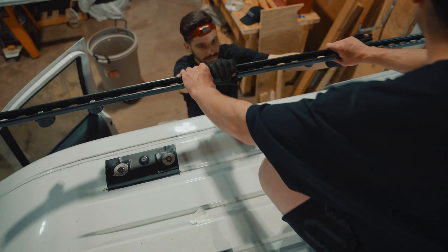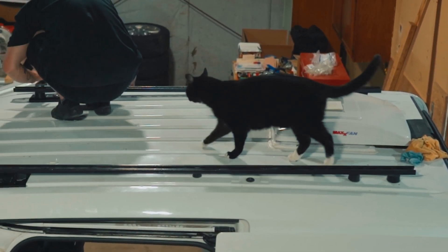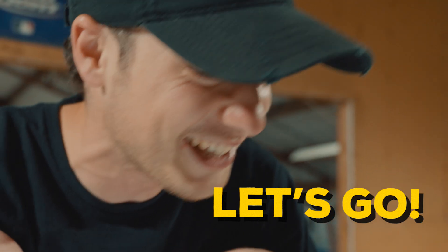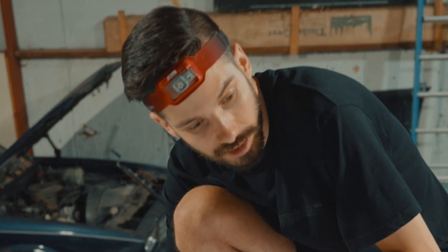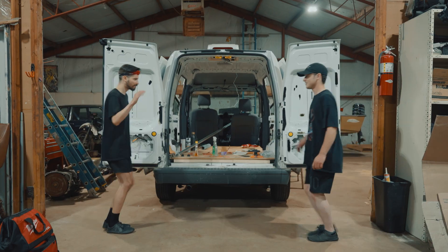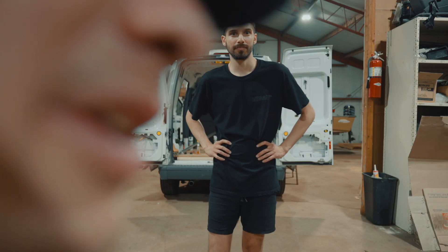Then we started to bolt the rails down. We slapped them up there and it's solid. This thing is not going anywhere — I say that in every single one of my videos, but it's not going anywhere. We did the thing. We put it on. We put some beams on the van.